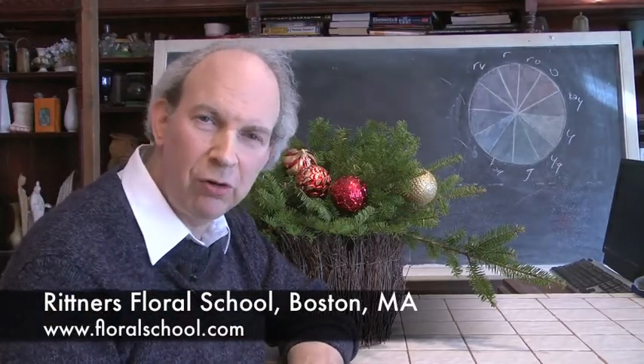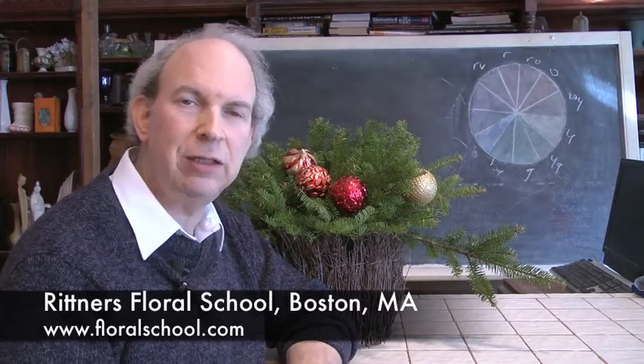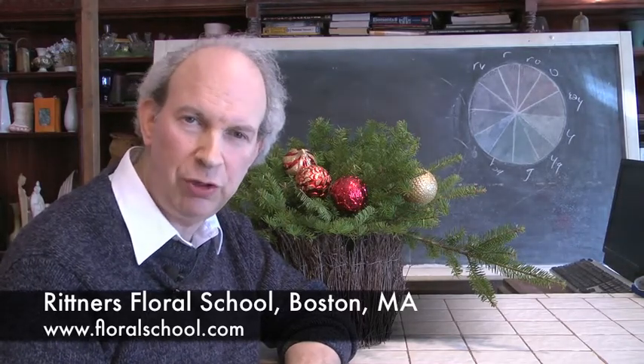Hi! Welcome to the Rittner Floral School in Boston, Mass. I'm Dr. Steve Rittner and it's a pleasure to welcome you into one of our classrooms today. We've got a really neat floral demonstration planned for you.